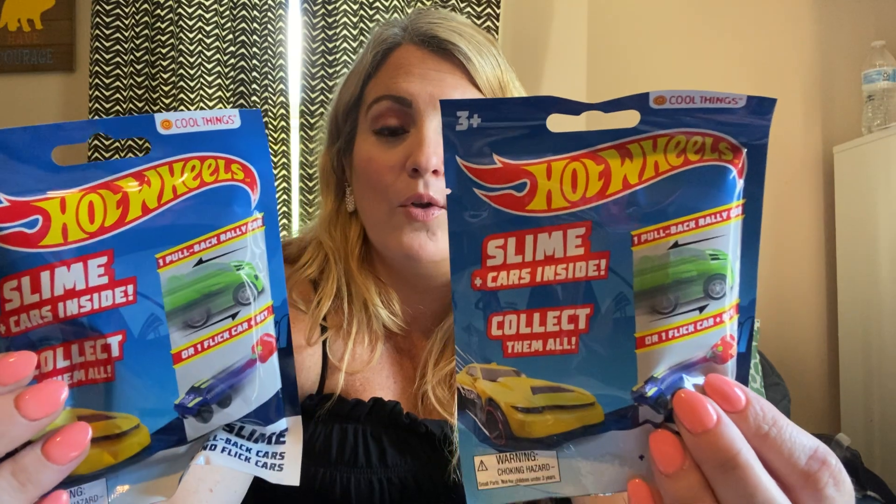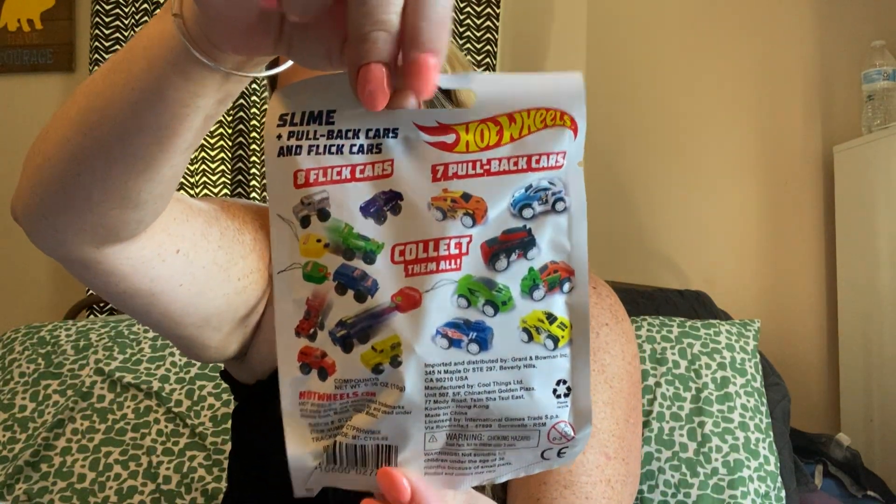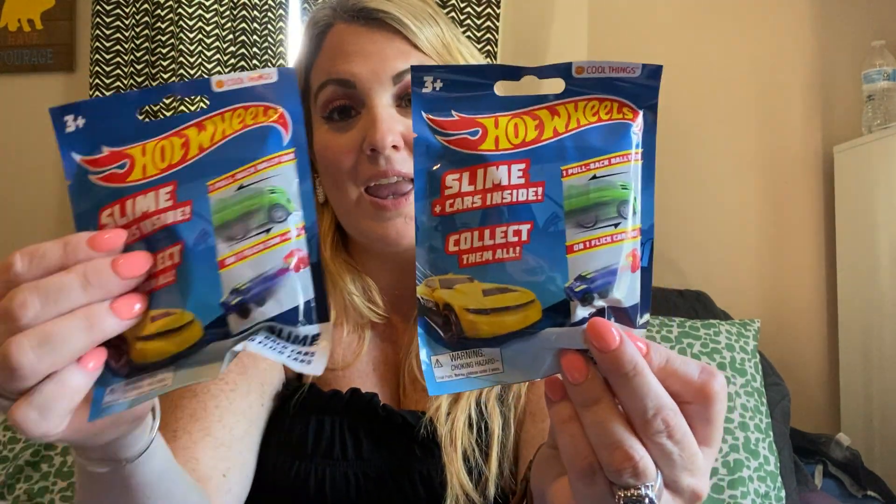I hauled these before but wanted to get a couple more — these are the Hot Wheels little blind bags. Last time I tried my best not to get the flick car, but we got two and they were both the same. So we're hoping for better luck this time. It has slime inside with a car, and it shows on the back how many you can collect. I got him two more — he really likes them.